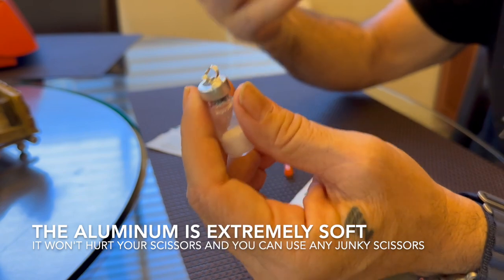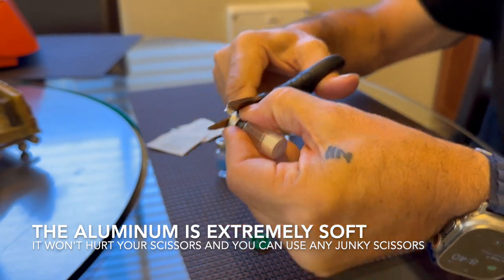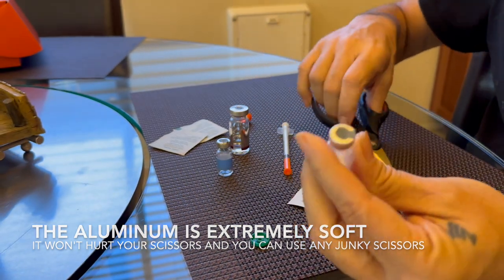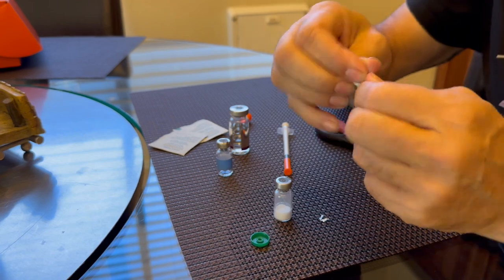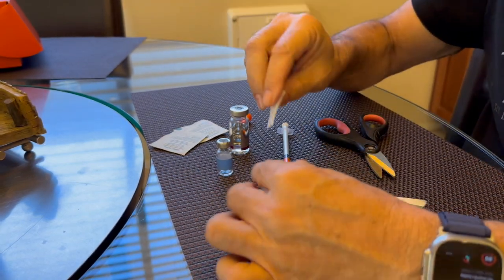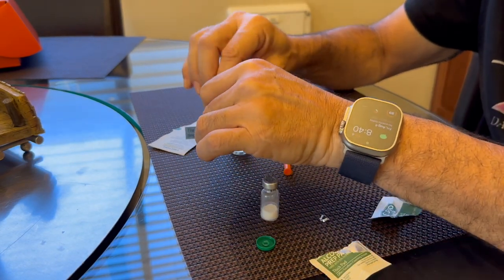So grab some scissors — whatever you have around — and just cut this junk off. Now we're fine. We've still got the band there, so we can do our regular reconstitution. Of course, always clean your vials because they're not sterile, even with the cap on them.